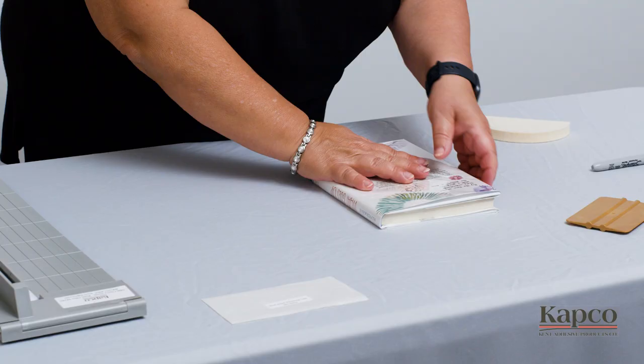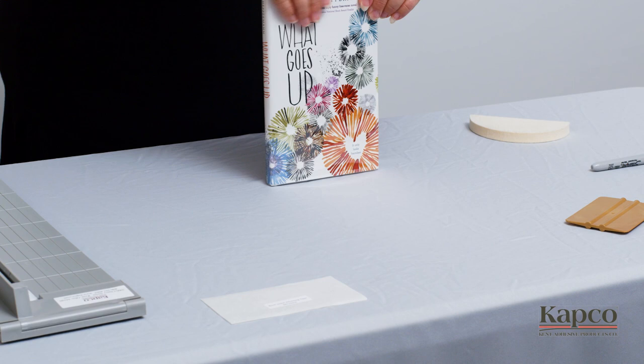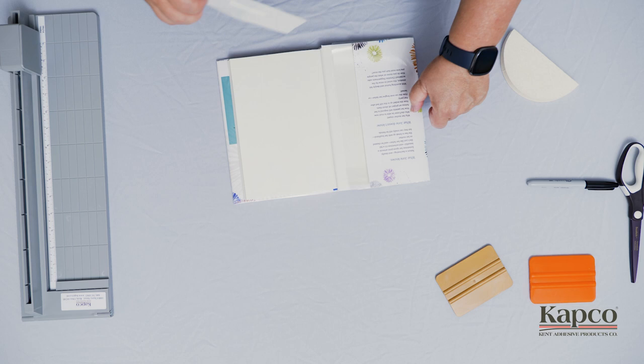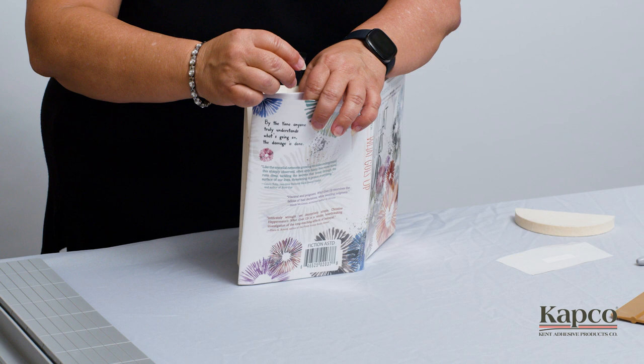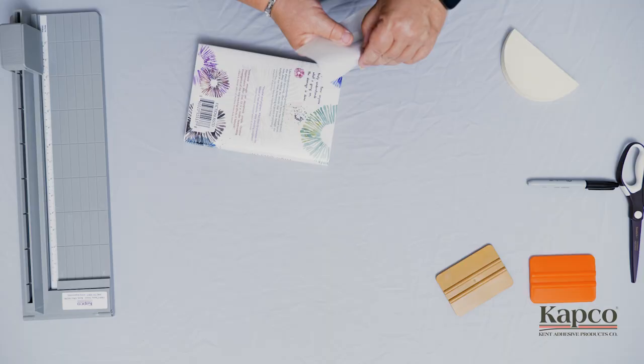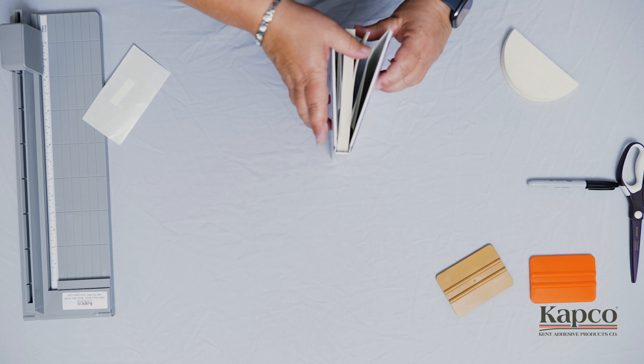Your Easy Jacket is now on, but there is another step to complete the process. Your kit includes eight strips of book jacket attachment tape; you'll need four of them to complete the installation. Apply a piece of book jacket attachment tape to the top and bottom of the front and back cover. Please note, the tape only makes contact with the Easy Jacket, so there is no adhesive contact with the book or the original dust cover.